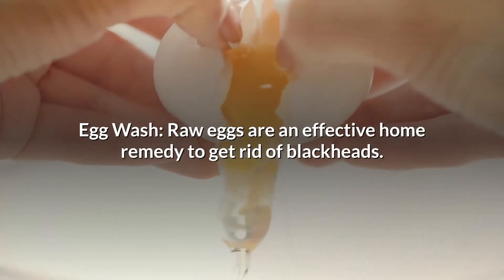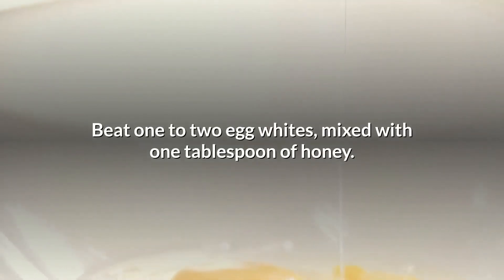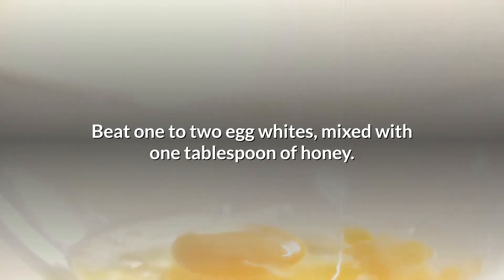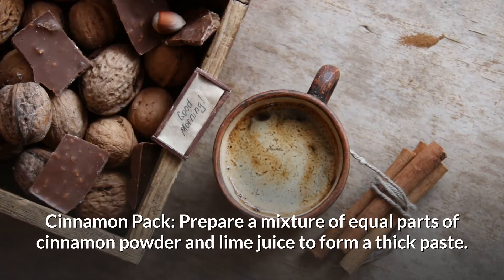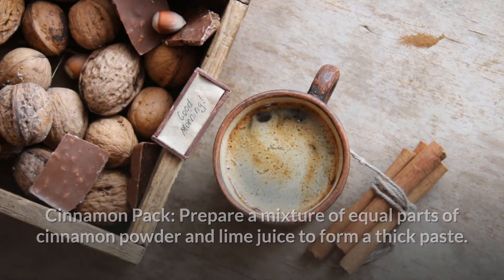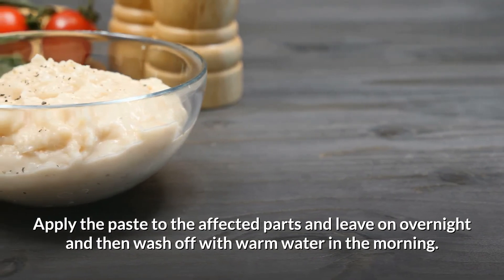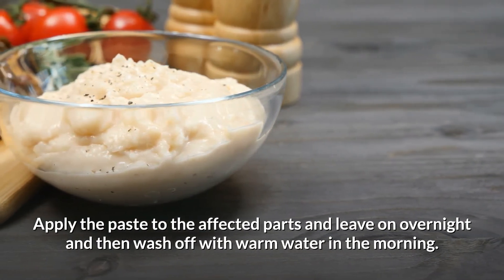Egg wash: Raw eggs are an effective home remedy to get rid of blackheads. Beat 1-2 egg whites mixed with 1 tablespoon of honey. Apply this mixture over the area of blackheads. Leave for 30 minutes and wash off with warm water. Cinnamon pack: Prepare a mixture of equal parts of cinnamon powder and lime juice to form a thick paste. Apply the paste to the affected parts, leave on overnight, and then wash off with warm water in the morning.